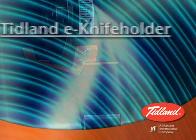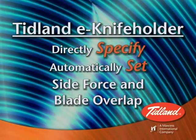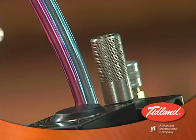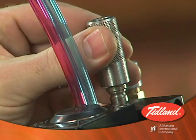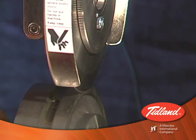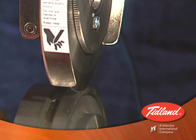Now, side load force and blade overlap can be directly set without the need for operator estimation. With traditional non-electronic knife holders, side load force is determined when the operator manually positions the knife holder close to the anvil knife. The actual value of the side load force cannot be specified precisely.